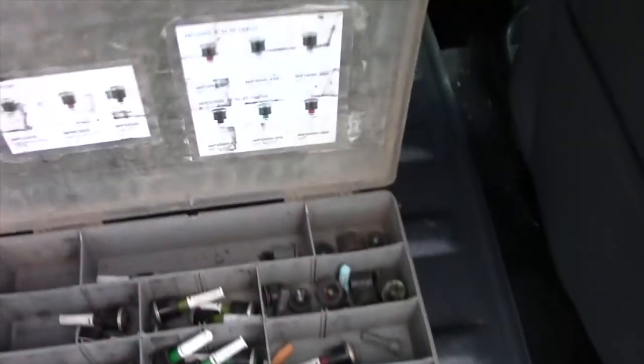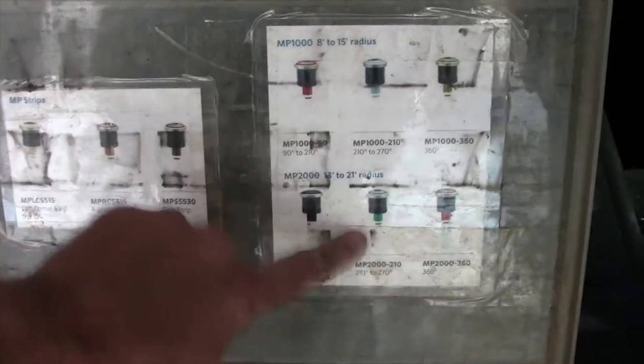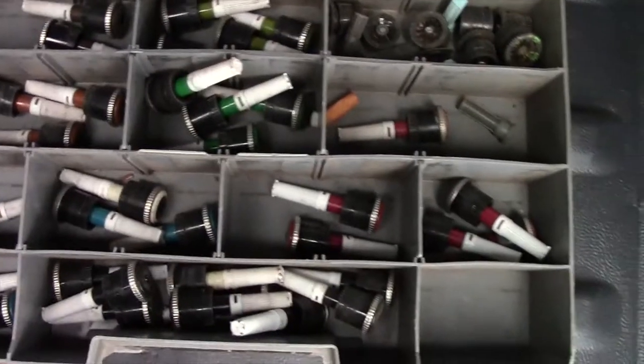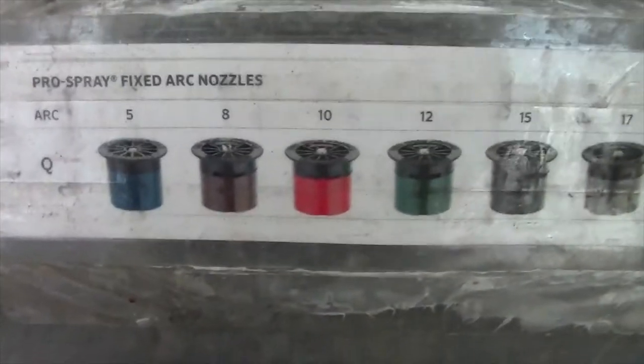I think this is super awesome. And this side's NP rotator. I just printed out what the description is on them and taped it on there. They're a little hodgepodge. And then the other side's fan sprays. I did the same thing — just printed that up there to help the guys out so they know what sort of radius they got.